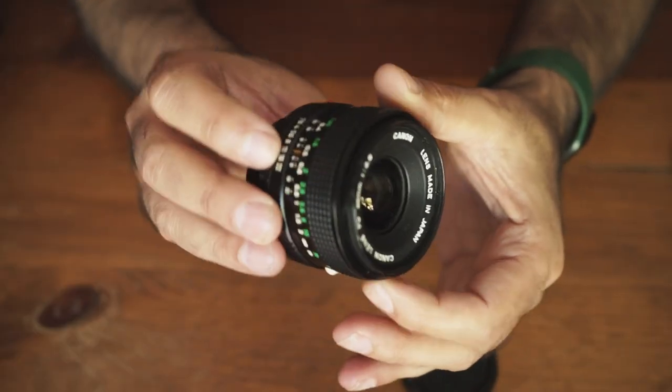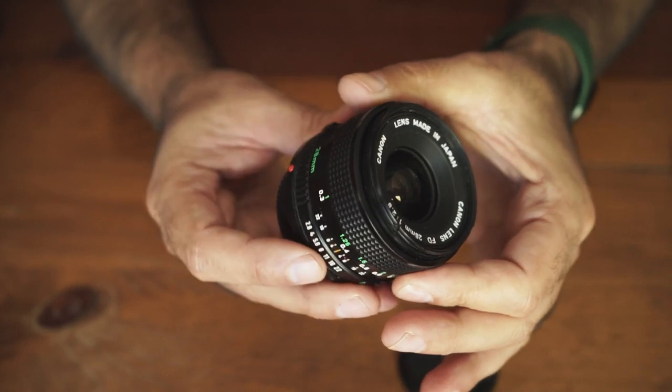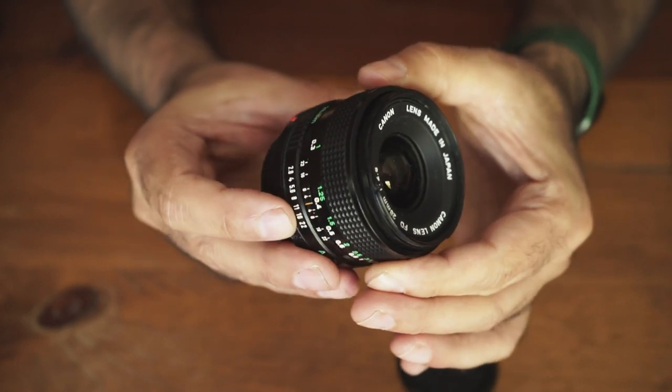The 35mm 2.8 — this FD one — is very sharp. These are what they call the new FD lenses. They came out a lot lighter than the chrome ones, a little more plasticky, but the optics haven't changed. So for a small, cheap version of the FD lenses, the optics are amazing. Not just the optics — the focusing is incredibly smooth, which makes it easy. Nothing like brand new lenses, which aren't made for manual focusing.